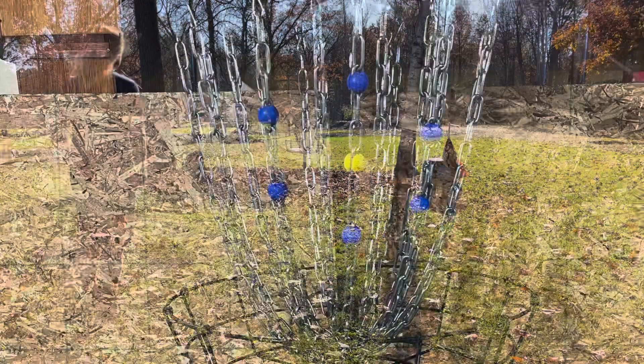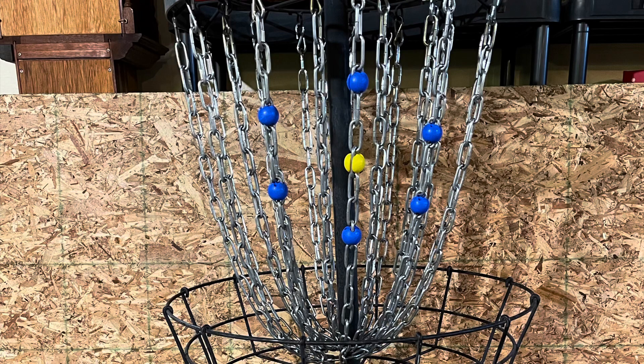DiscDot has a fantastic website where they can show you tens of hundreds of layouts which you can practice with. This little star shape is the one I prefer. DiscDot is the number one tool to get better at putting, no doubt.